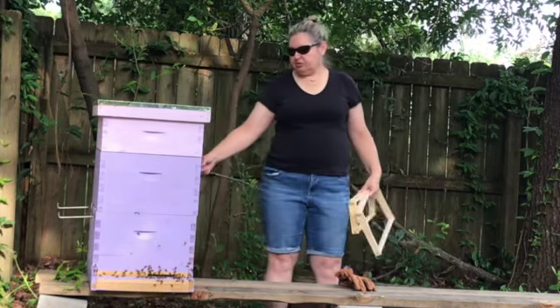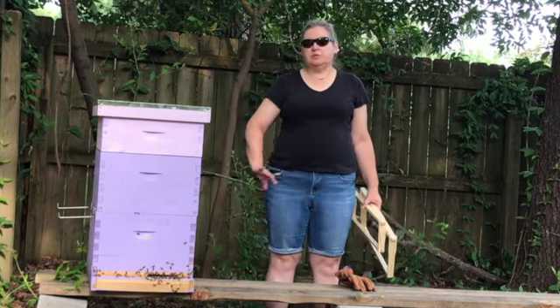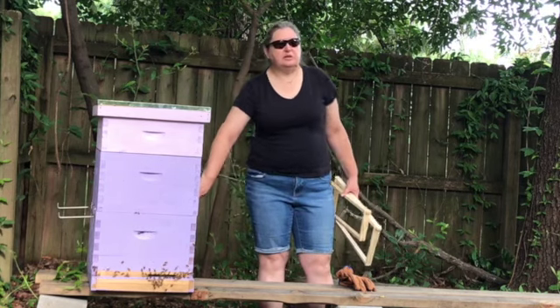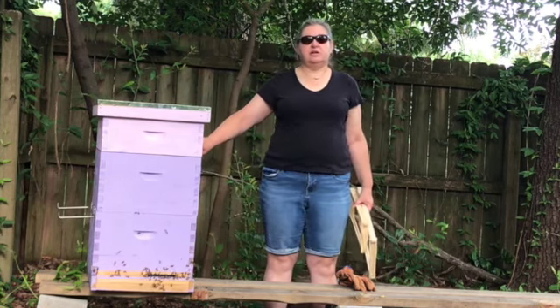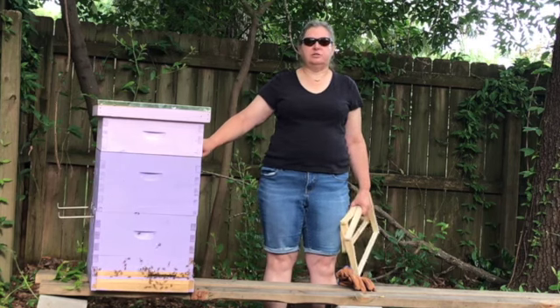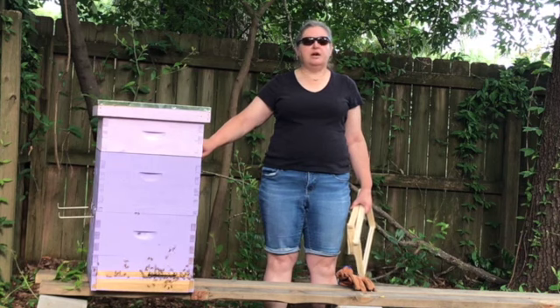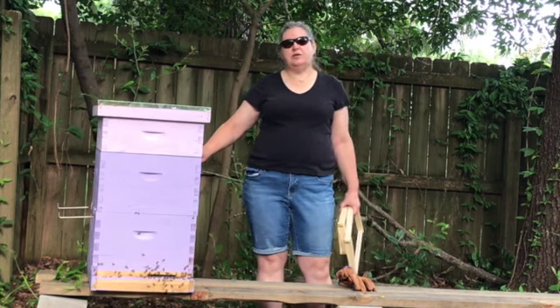Now, the purpose of these two bottom boxes is to build honey bees. We want honey bees to grow and reproduce in these two boxes. We want them to fill this top box with honey that we can take a portion of for ourselves. We're going to have to leave a portion for the honey bees because they will use this as feed throughout the winter.